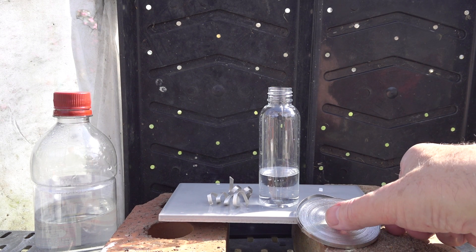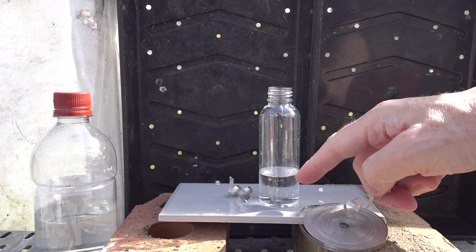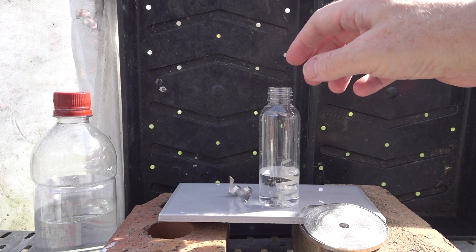Testing gases. Here we've got some magnesium ribbon, a nice little cooler, and we're going to place it into the ethanoic acid — the vinegar. In it goes.